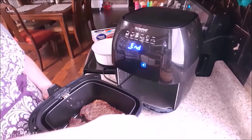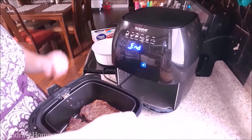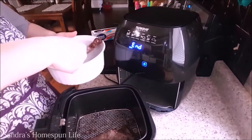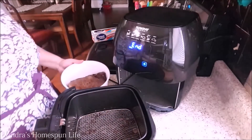My thermometer is giving a reading of right at 155 degrees. So what I'll do now is remove the steaks from the basket and place them in a bowl, seal them over with cling wrap and allow them to sit and rest for about 5 to 10 minutes. That allows all the juices to go back into the meat.